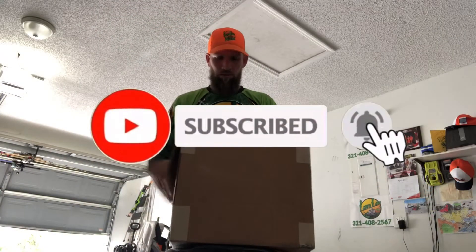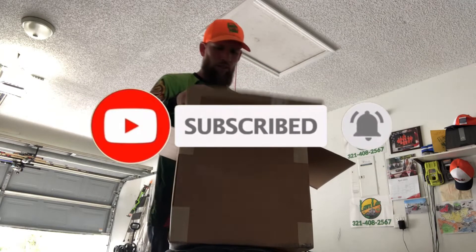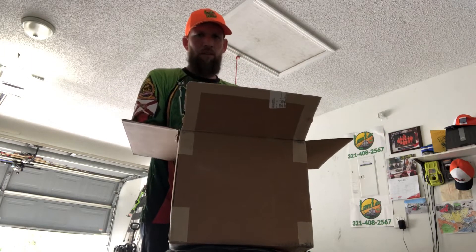Hey guys, Paul here, Long Life Mowing. Today I just want to do a little unboxing with you guys. I got some new trimmer string coming in from Ballard — it's a Ballard Phantom Blue Twist 0.95. I just want to give you guys a preview of it. I'm gonna run it and see how I like it. I do like a lot of Ballard's products.